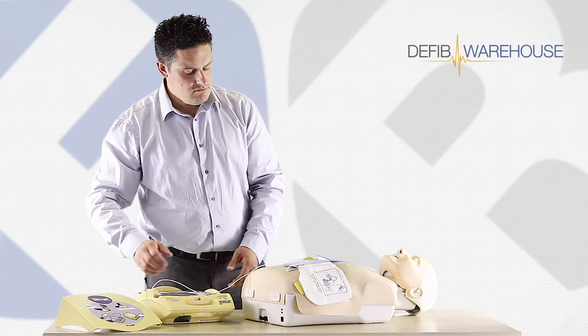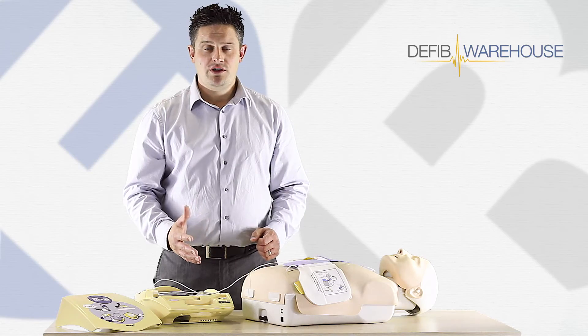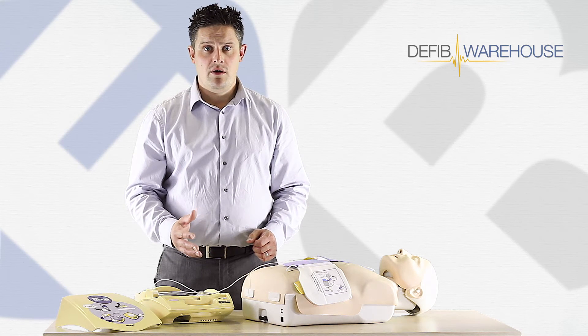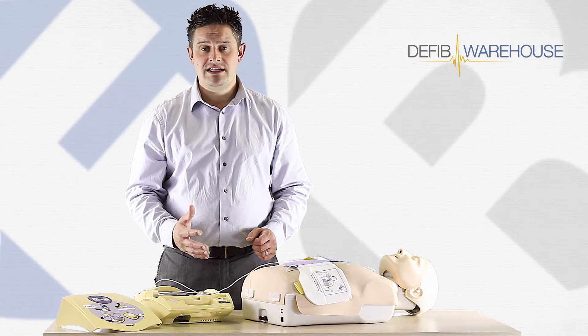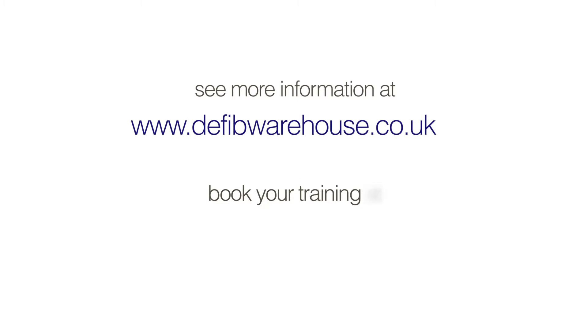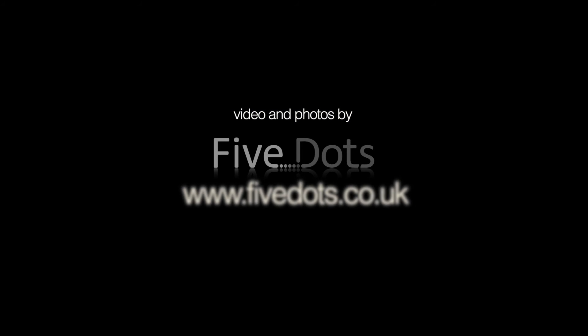Start CPR. From there we go back into our chest compressions. Thanks for watching our short video clip. We hope you found it useful and informative. Please visit our website for further supplies of Zoll products at defibwarehouse.co.uk.